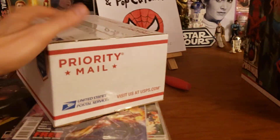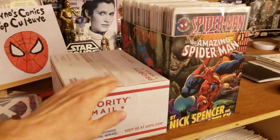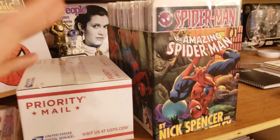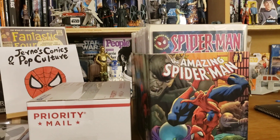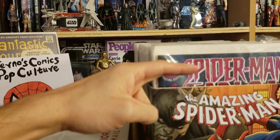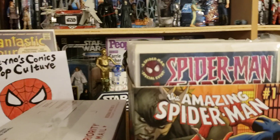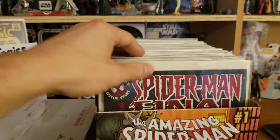This right here is a regional rate A box with the bottom flaps taped up and the top flaps still open, and this is what I turned it into. It is obviously a little smaller than the medium flat rates — the medium flat rates had about an inch extra width and went up a little higher on the books. But still, if you have modern books, even in bags and boards, trade paperbacks also fit in here. You can use this as a combo book box as well.